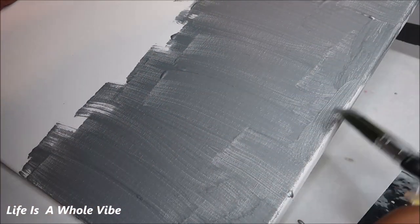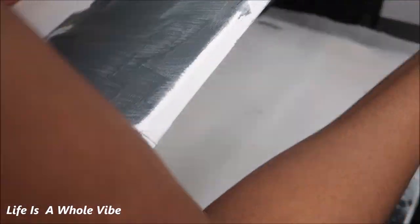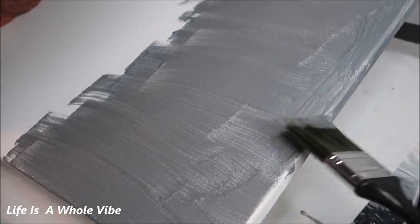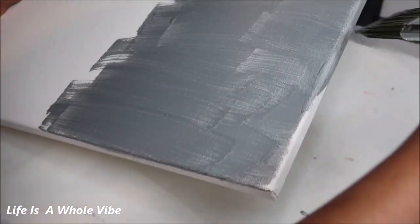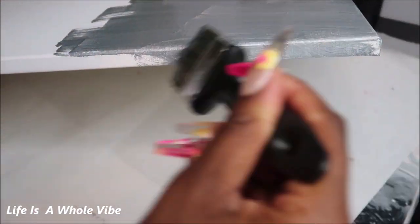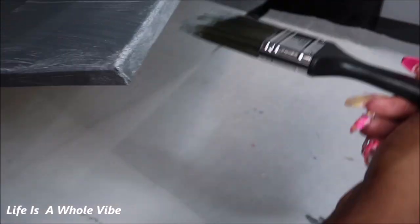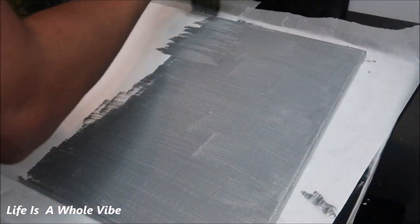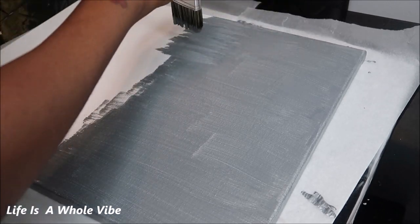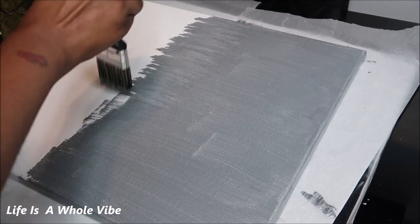Just try your best to keep everything looking nice and even. I'm kind of all over the place right here just so I can cover those edges, but make sure your strokes are nice and even so that there's no brush lines. I'm not using the most expensive brushes — these are just some basic Dollar Tree brushes. Once I had everything covered on the edge, I just went smooth. You want everything to look nice, smooth, and flat.